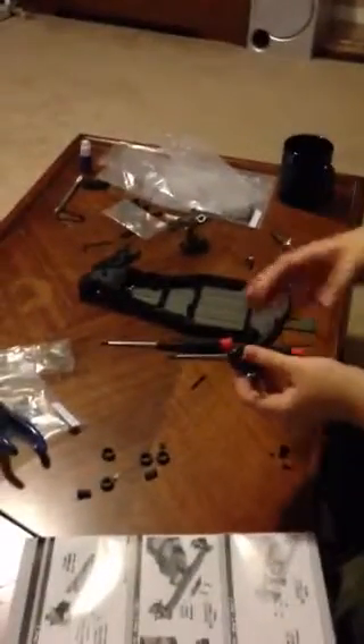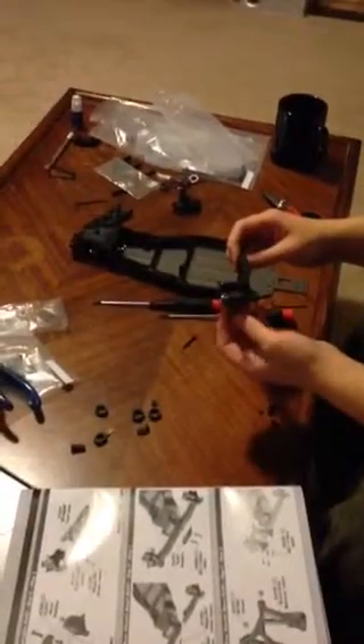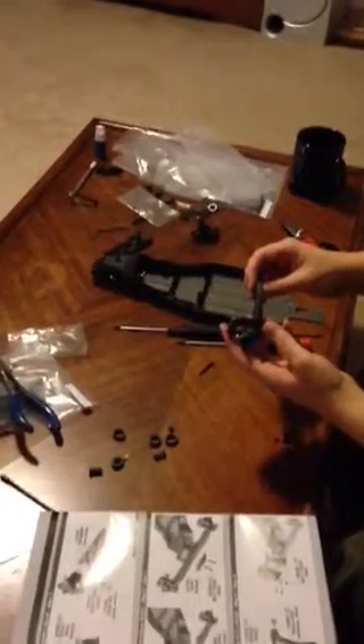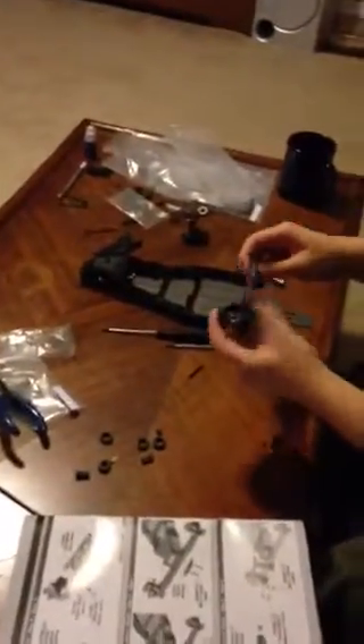For anybody watching this B5 build: compared to the B4, it's awesome, but most of your old tools won't work because this is all metric, as opposed to the mix of metric and standard on the B4s.